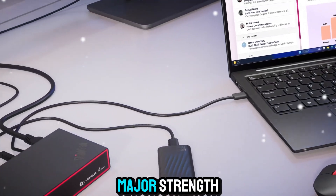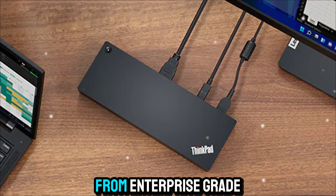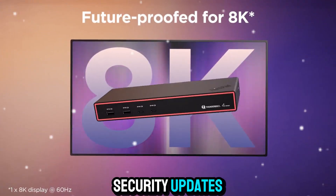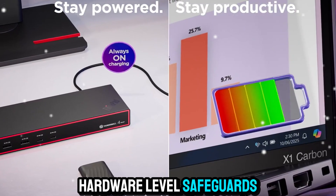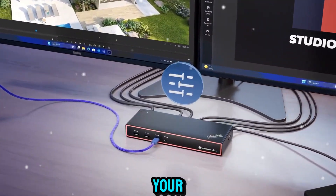Security is another major strength. With Azure Sphere integration, the dock benefits from enterprise-grade protection — continuous security updates, hardware-level safeguards, and the peace of mind that your connectivity hub isn't a weak point in your IT infrastructure.